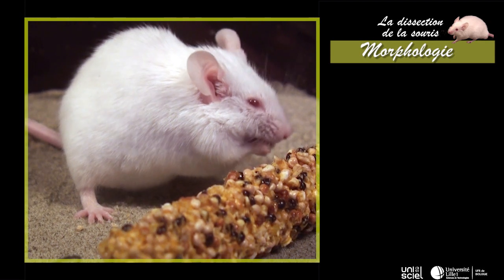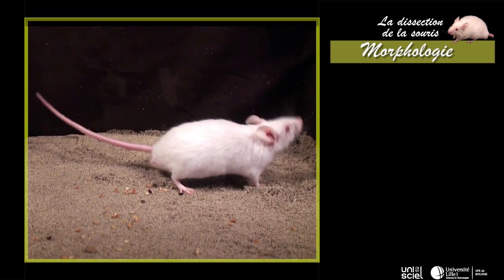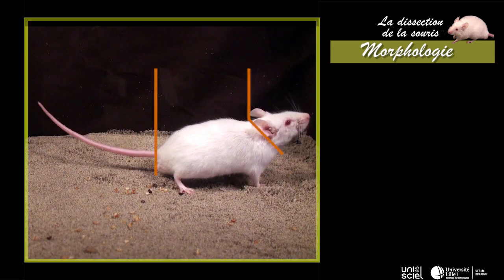Le corps de la souris est couvert de poils et divisé en trois régions : la tête, le tronc et la queue.